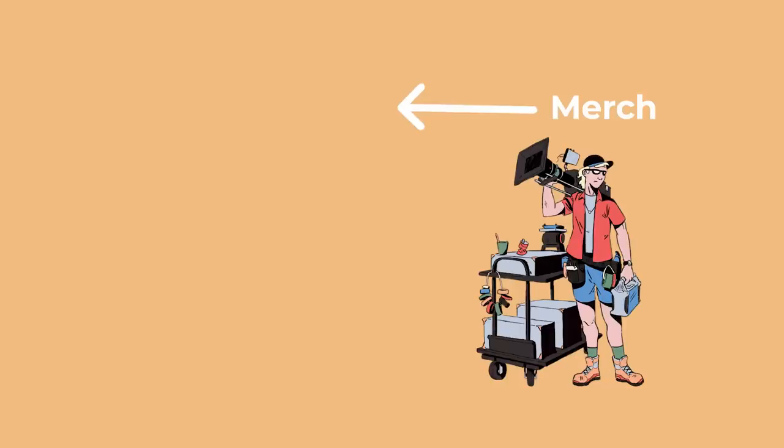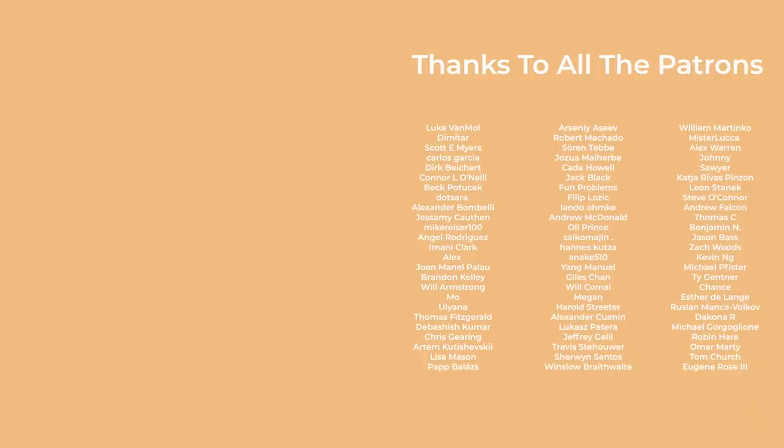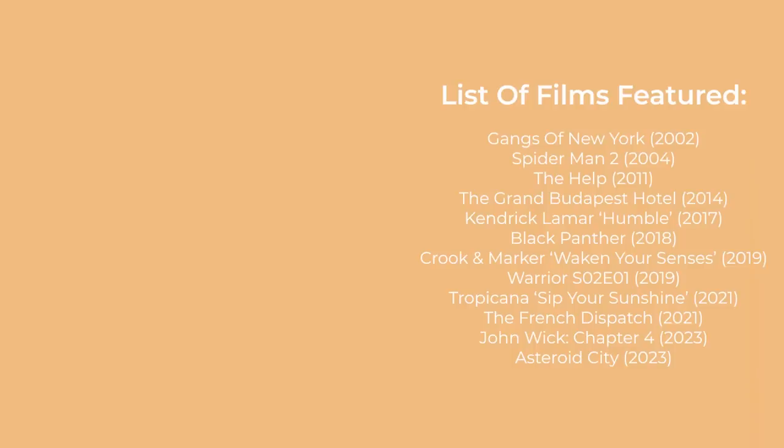That brings us to the end of this video. If there are any other rigs or types of camera movement that you'd like me to go over, then please let me know down in the comments. A big thanks to everyone on Patreon for your support, and until next time, thanks for watching and goodbye.